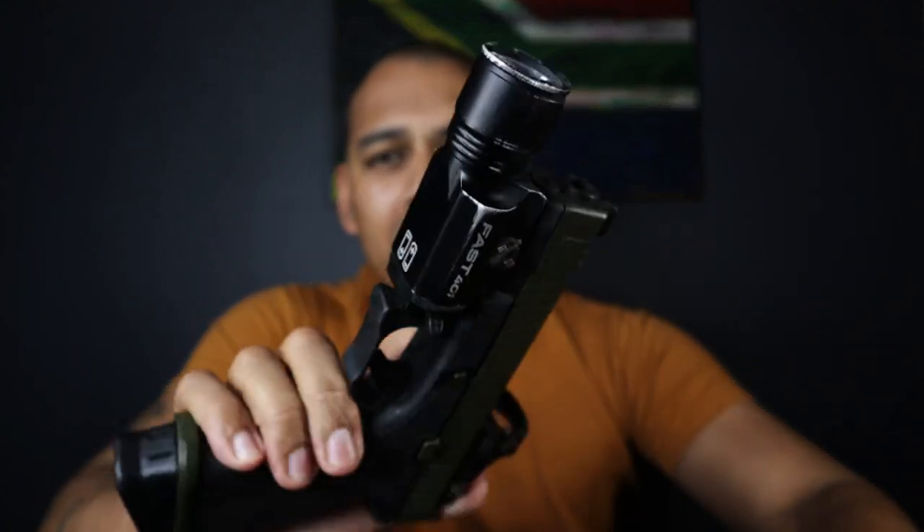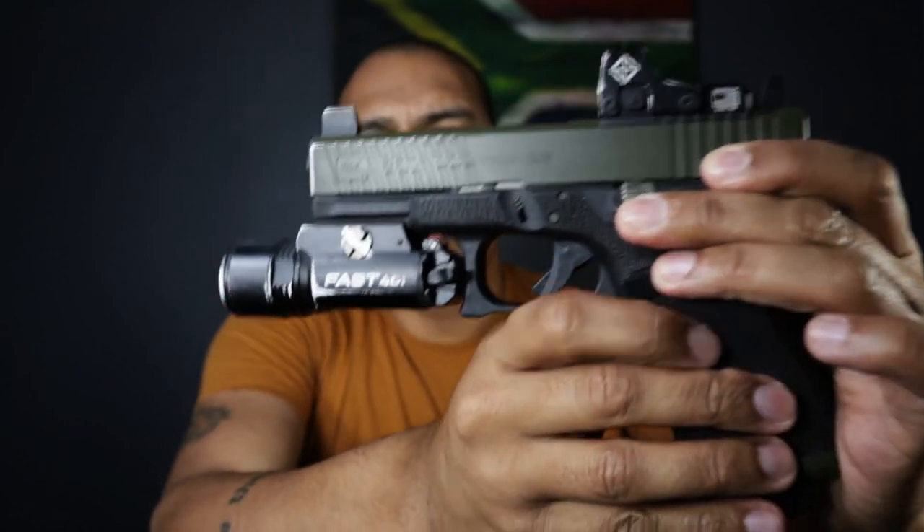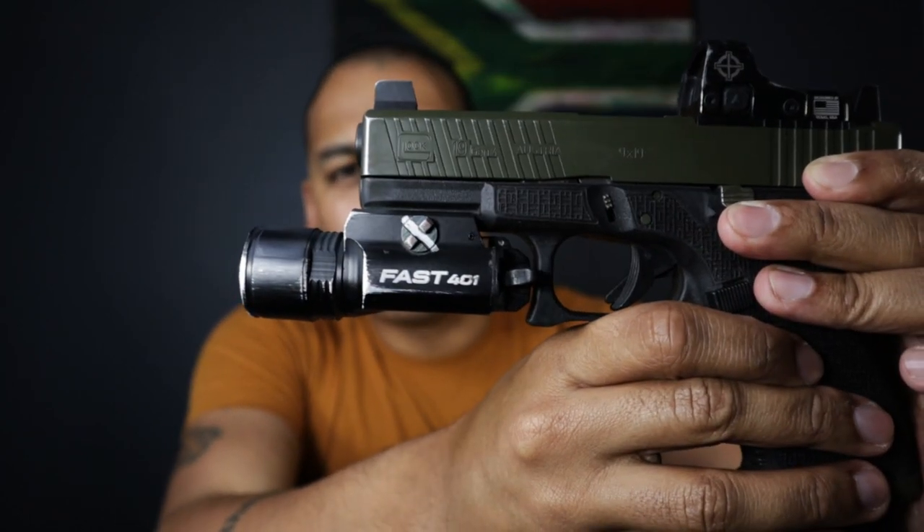On a side note, the Fast 401 has the coolest name of any weapon-mounted light on the market. I don't know what it stands for, but in terms of name coolness, it's right up there.